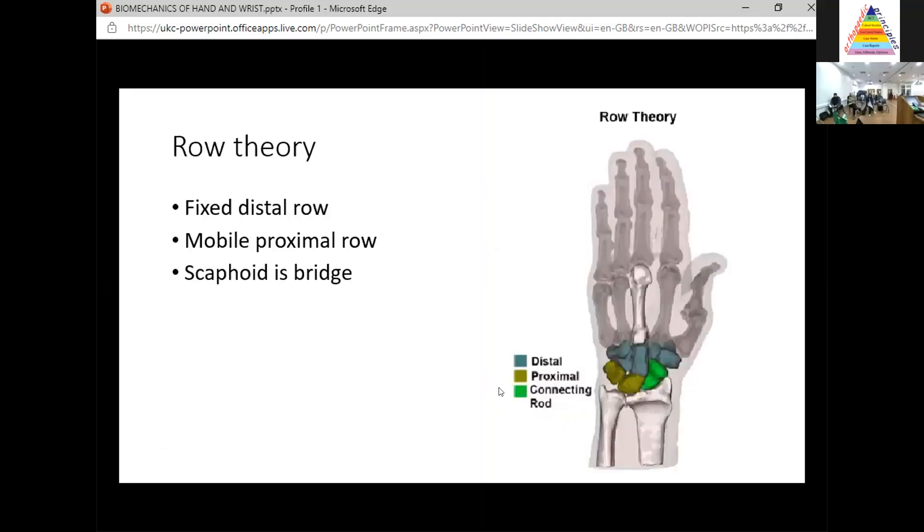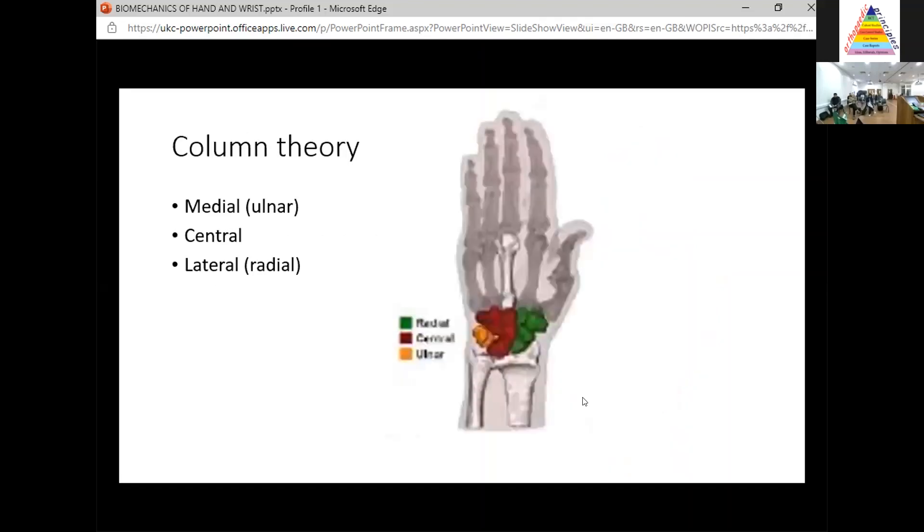The row theory says that you've got two rows: a relatively fixed distal row and a relatively mobile proximal row, with the scaphoid as the bridge across the two rows — so scaphoid, lunate, and triquetrum are relatively mobile, and the distal row — trapezium, trapezoid, capitate, hamate — is relatively rigid. The scaphoid is a connecting bridge, and if that connection is broken, you get pathology. The column theory states there are three columns: a medial or ulnar column responsible for rotation — triquetrum and distal carpal row.